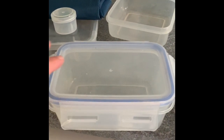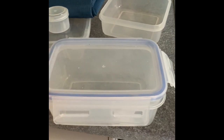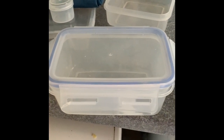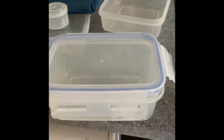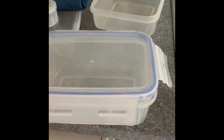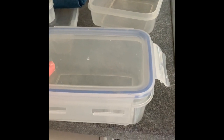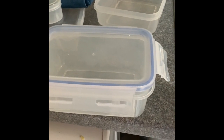This Tupperware box I would use for spaghetti bolognese, roast dinners, and chicken meals - that kind of thing. I tend to make things in bulk, put them in there, and put them in the freezer.